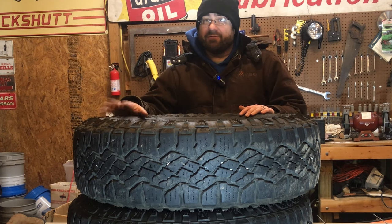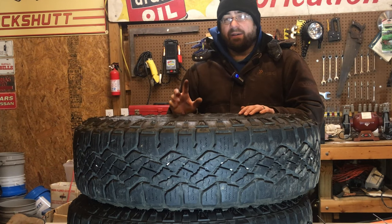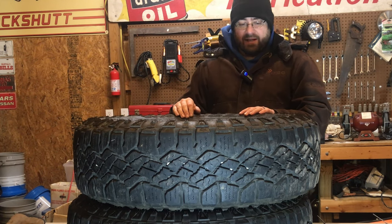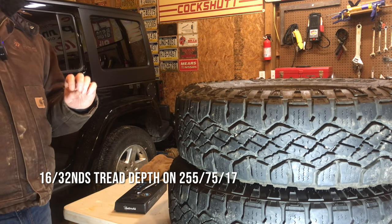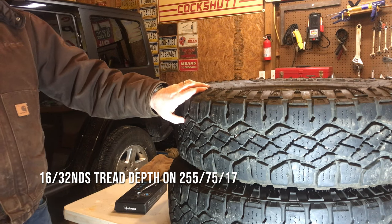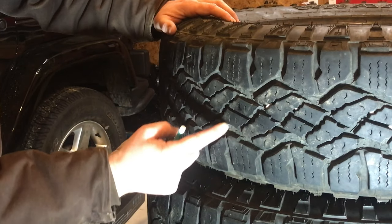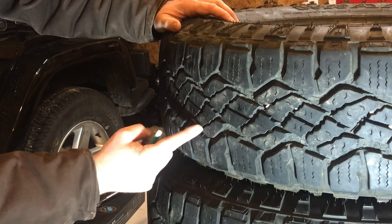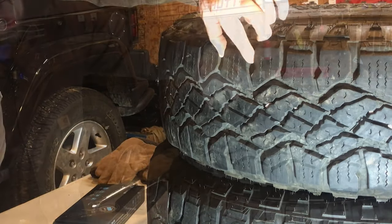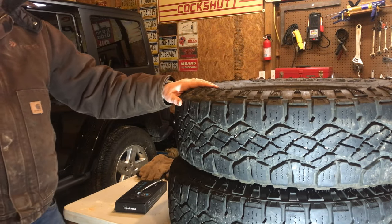These are about $240 a piece in the size for my Jeep, which is a 255/75R17. When brand new, they come with 18/32nds of tread — that is a deep tread, perfect for the wintertime. You can see they've got good siping, grips even down in the depth of the tread with little jaggers on them, really helping in the snow. They've got jagged edges along the edge and nice open blocks on the side, great for mud and snow. I'm excited to have these tires on the Jeep.